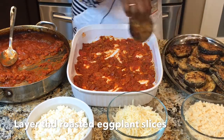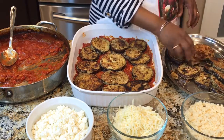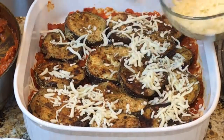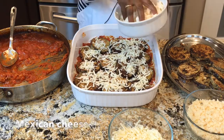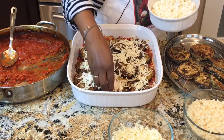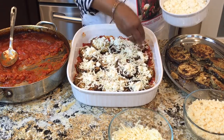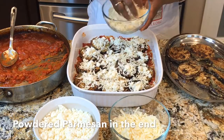Now we're going to layer the eggplants. Next, we're going to add the cheese — this is mozzarella. And then let's add this Mexican cheese, the whole milk cheese; just crumble it a little bit on each piece. Then sprinkle the powdered parmesan on top.